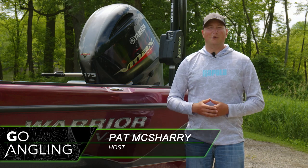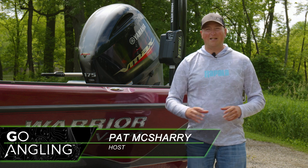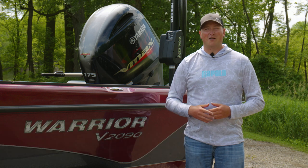I'm Pat McSherry, and on this week's episode of Go Angling, we're going back to last November to be exact, with my good buddy Ryan Klein up to Sioux Narrows, Ontario chasing big fall muskies.